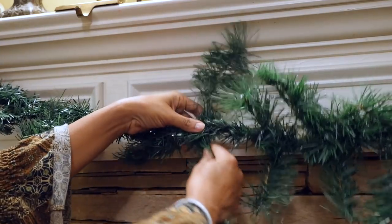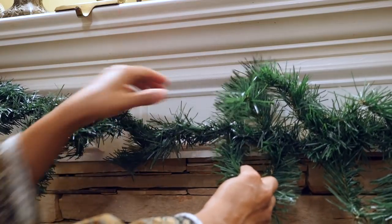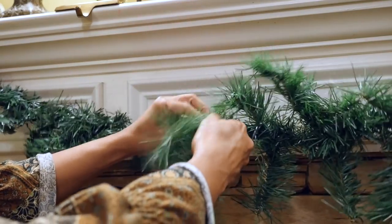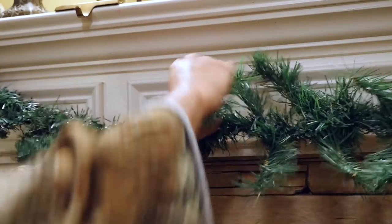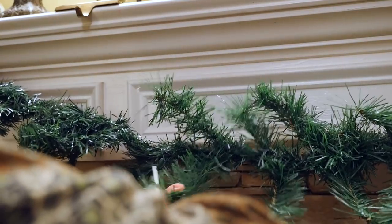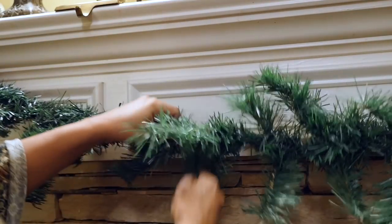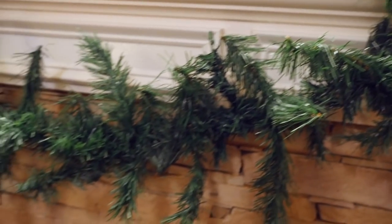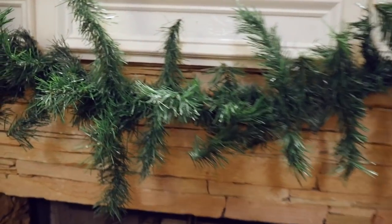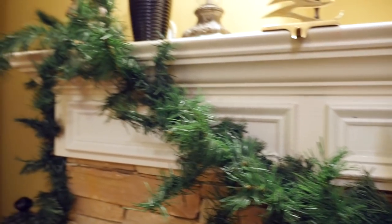I already started working on this, but what I'm doing is after I hang the first long strand, I take a second row and I cut that into pieces and twist the pieces around the long garland strand. You're gonna have to use wire cutters or wire cutting scissors and cut varying sizes — big pieces and small pieces to make it look more natural. You can make this as thick and full as you like depending on how many rows you use. I used four rows for this, so this cost me four dollars.